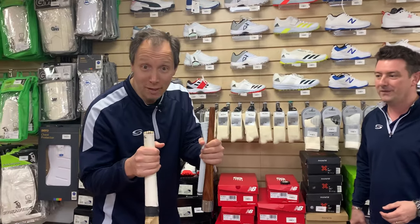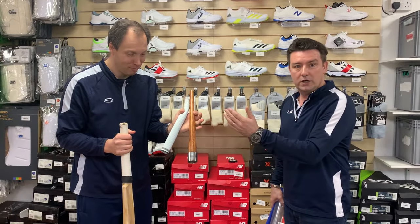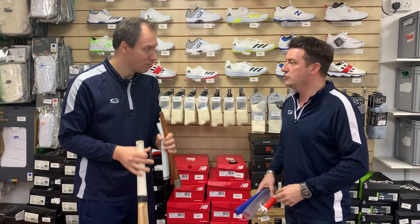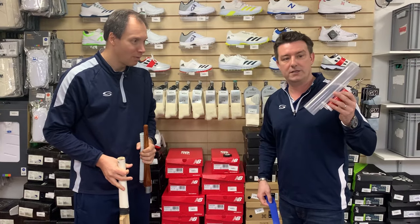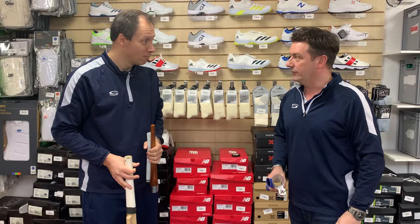Let's show people how to do it. There are two real ways we're going to show you today. Old school way you're going to have a go at — old school, so we're going to be using a gripping cone, a grip, and obviously you're going to have your handles that you need to put the grip on. New school way is a grip vacuum applicator and the grip. So let's have a go.